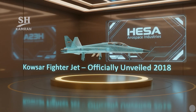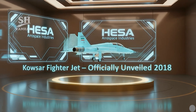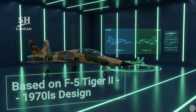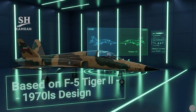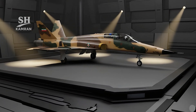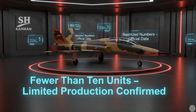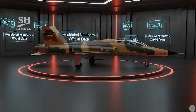The Kausar jet was officially unveiled in August 2018. It was designed and built by the Iranian aerospace company HESA. The design is based on the American F-5 Tiger II from the 1970s. The project aimed to modernize Iran's aging fleet of fighters. During the unveiling ceremony, senior military and political officials attended, and a production line was showcased for public viewing. However, the actual number of jets produced has remained limited, with official data confirming fewer than ten units delivered to the Air Force.